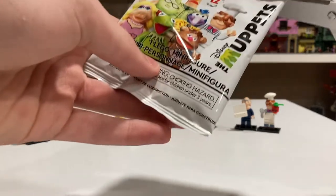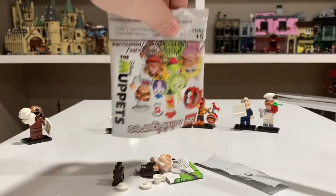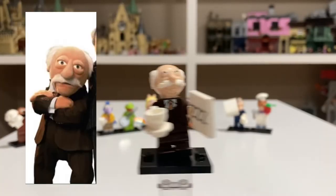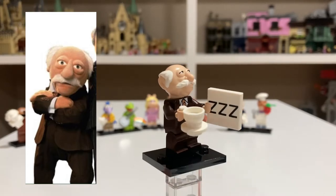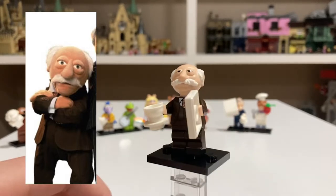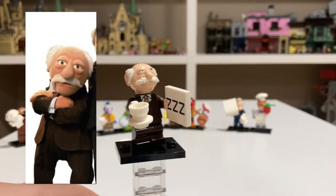Pack nine — so far, no doubles. Fingers crossed there isn't a double. And it looks like we have Statler. Here is Statler — he looks super good. He comes with a cup of tea and a tile referencing sleeping and how he doesn't like the Muppets. He just looks really good, and he actually came with two cups of tea, so I gave one to Waldorf.